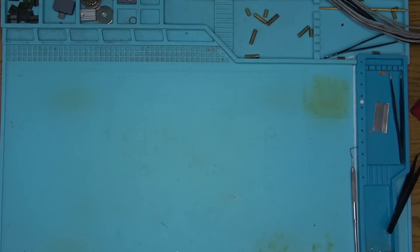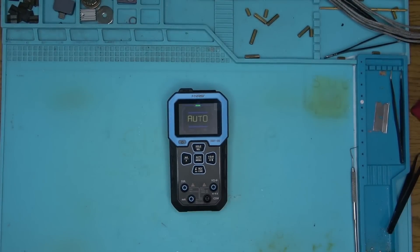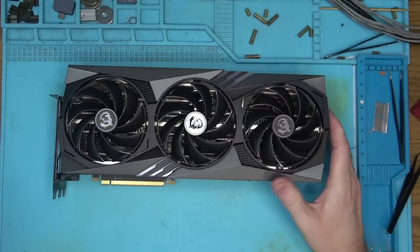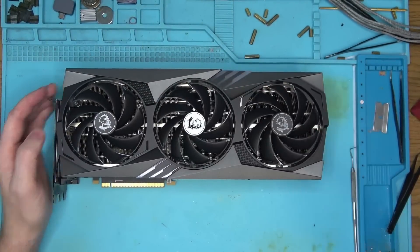The weapon of choice for this repair will be this brand new multimeter, which was provided by a company who was brave enough to send their equipment to me in exchange for a review, so it better be good. First thing to do is to make sure that we don't have any of the 12V shorted, so let's see how well this meter will handle this task.